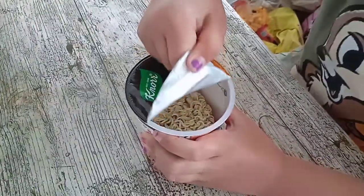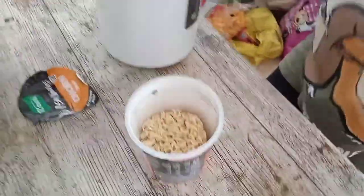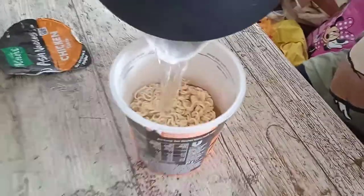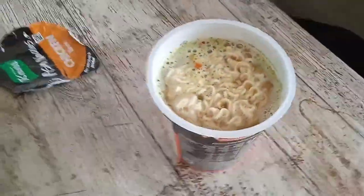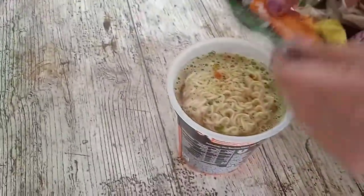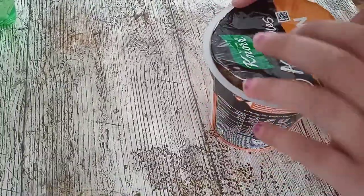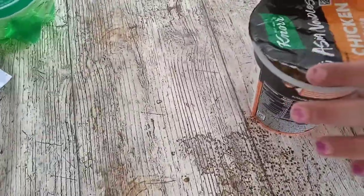So we open it here — the Knorr Chicken Asia Noodle. Now we have the hot water, really hot, and we look at the level. We fill to the line here, and we have to wait now. We put the lid on, and now we wait.